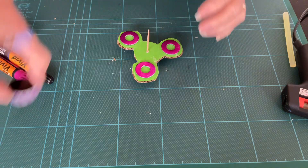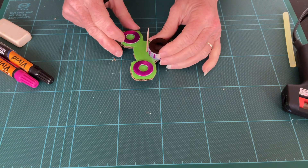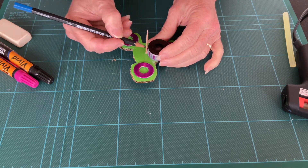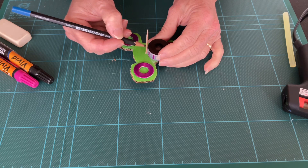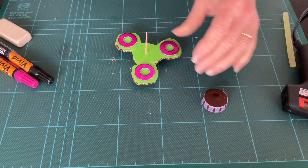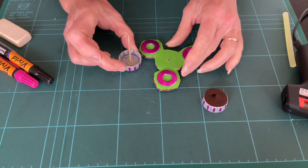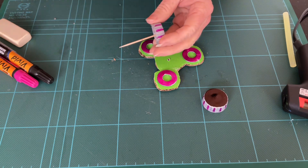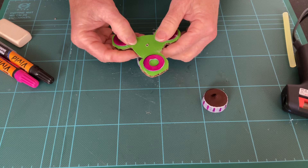Then take your other bottle top, place it next to the cocktail stick, and just make a mark. To make things easier, take it off again and cut where you've made the mark — you may need an adult to help you do this. Then feed it through again.